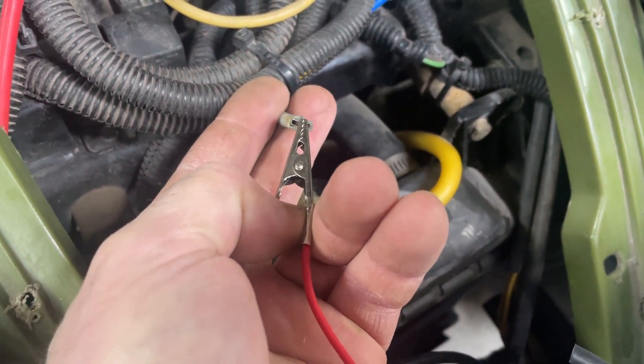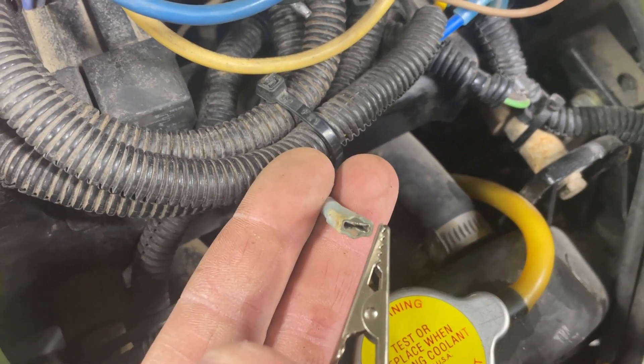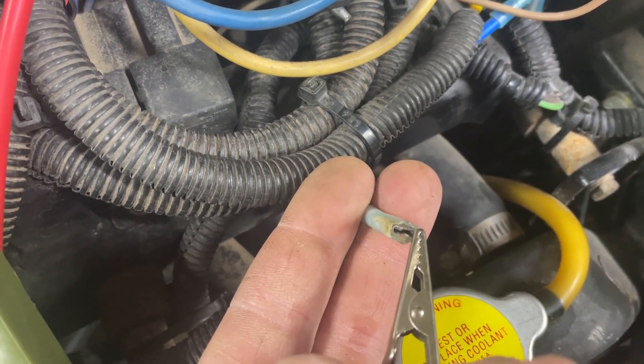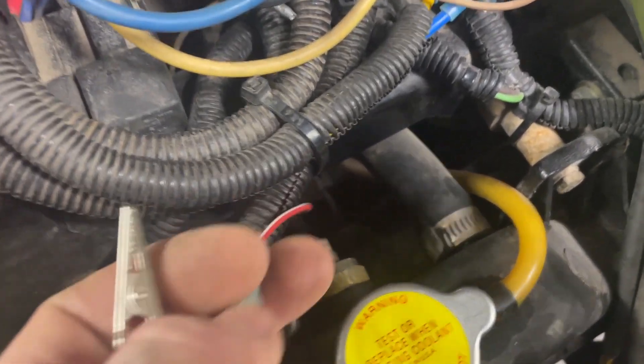You can see it's sparking right there — fan off, fan on, fan off, fan on. So now you know the wiring's correct, assuming that switch is good.